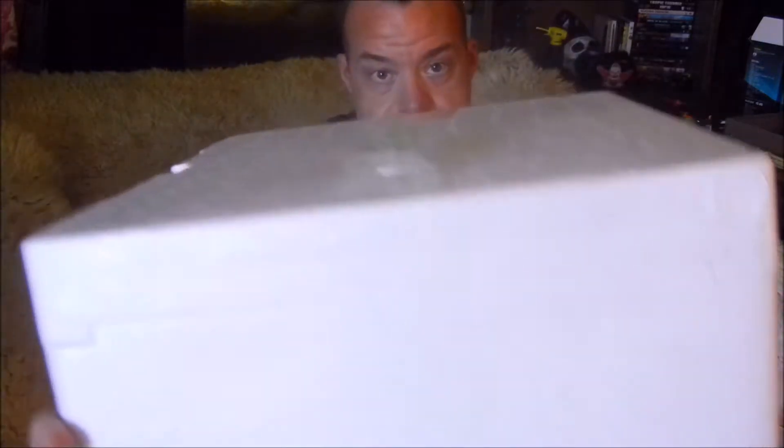On the bottom of the box there's a little QC sticker - quality control - which is really cool. They take pride in their products with that little green sticker on the tape. Opening this up, everything is wrapped in plastic and really secure.